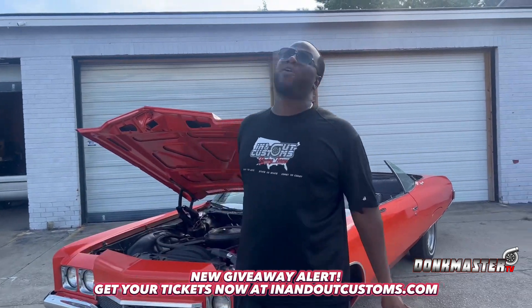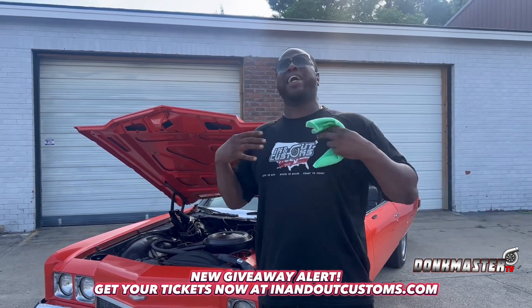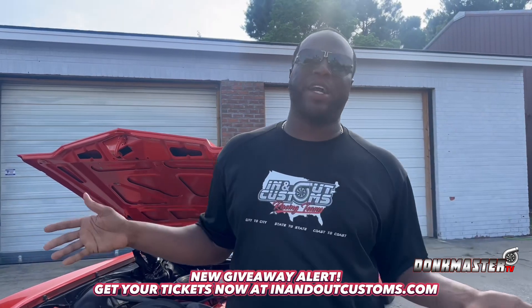Hey, listen y'all, listen. It's giveaway time. Y'all kept saying drop the comments on what y'all want to see. But hey, I'm the Donk Master, so I like to give away donks.